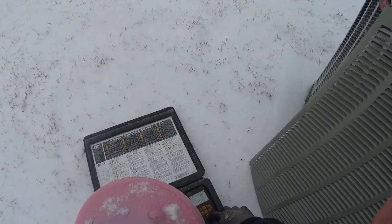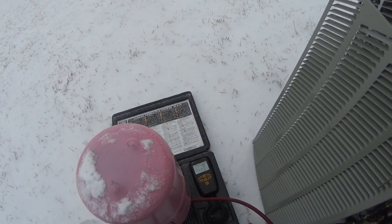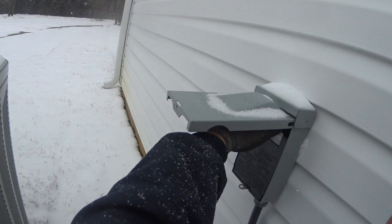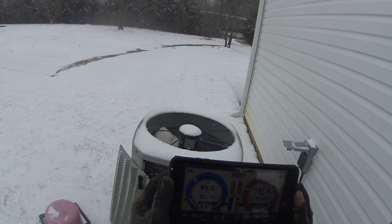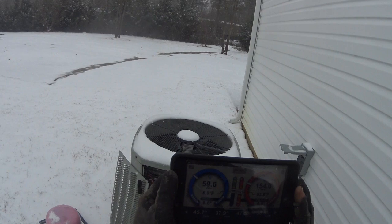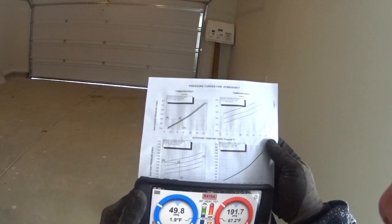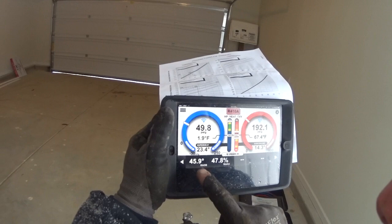We've got an estimated 40 feet of refrigerant pipe, so we're going to give it a pound of refrigerant. We'll definitely need to get it running, so we'll throw the disconnect and ease in a pound since we have an estimated line length. Outdoor ambient is about 24-25°F, return air is 46°F.